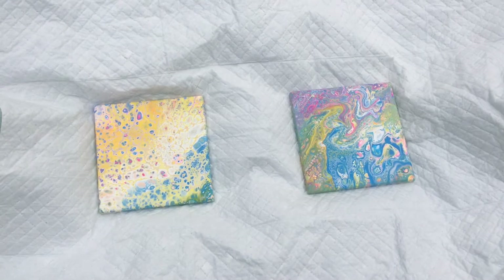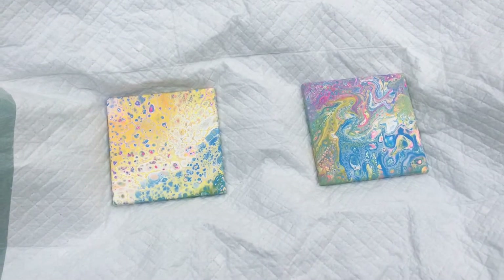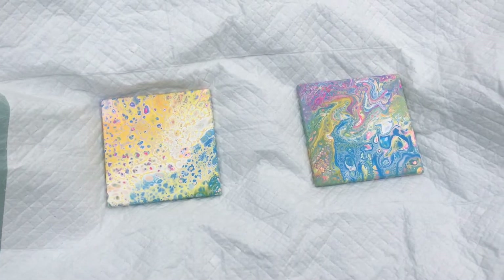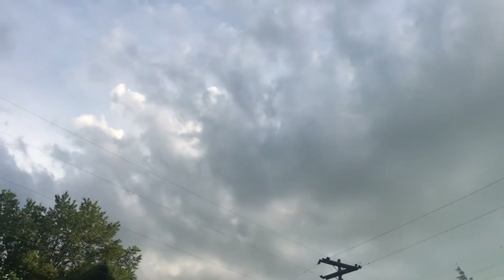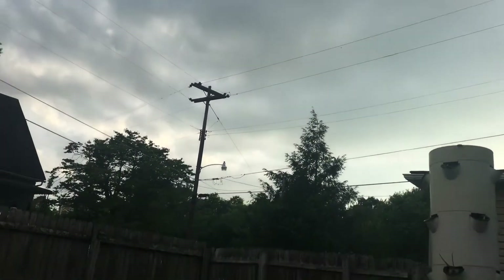It's a little bit darker out here than normal. It is still daylight, but it's very cloudy today. I'll pan up in a second and show you the clouds — that's why it's not quite as bright.